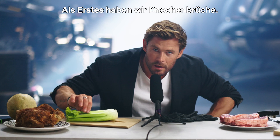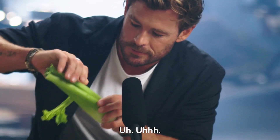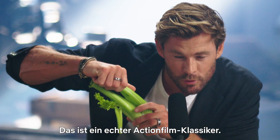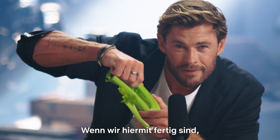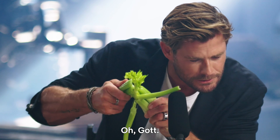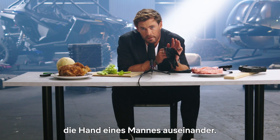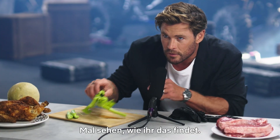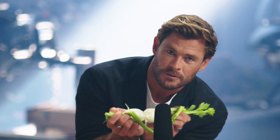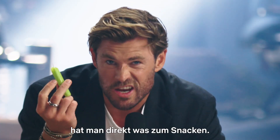First we have breaking bones — it's an action movie staple. By the end of this we might just have enough food to cook a proper meal. In the film, I literally rip a man's hand in half and it sounded like this. And then when you're done, you snack away on it.